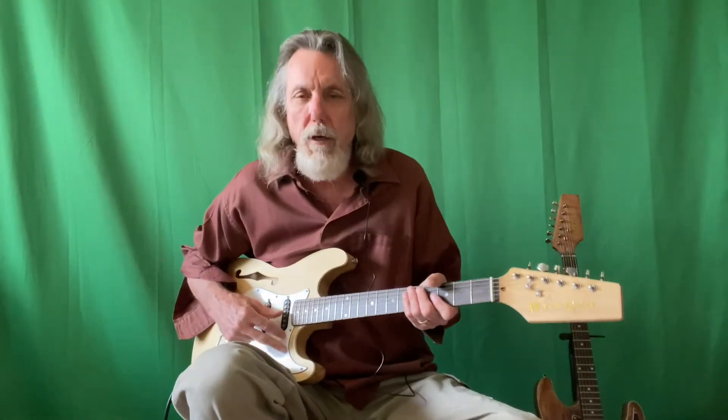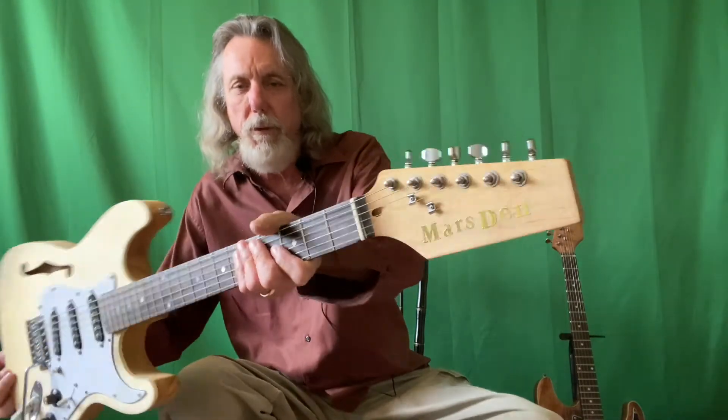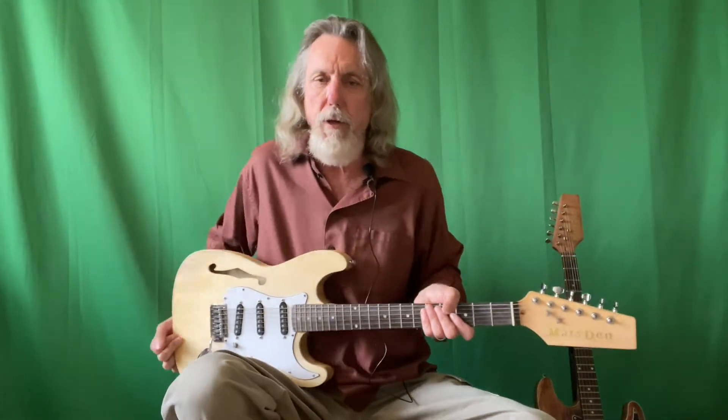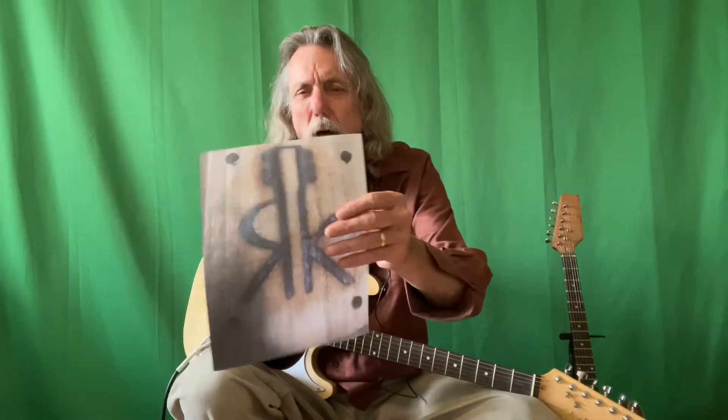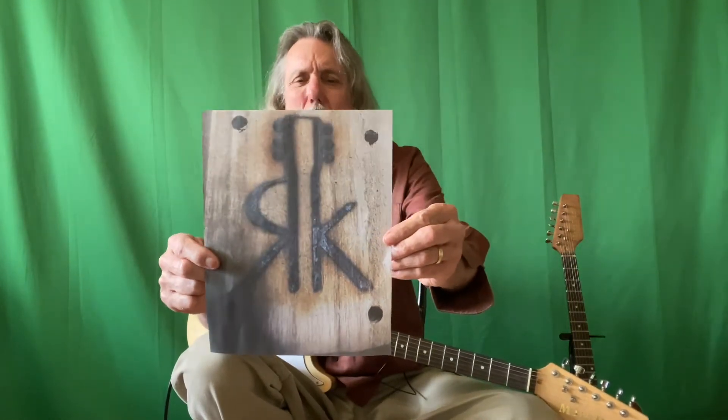It's a no-name guitar. I stuck a little insignia on here — 'Marsden' — but that's my middle name and the name of my band. It actually had no name on it at all. I don't know where it was made; I thought it was China, but I found some text on the back of the neck plate that looks Russian. So the parts may have come from all different places.